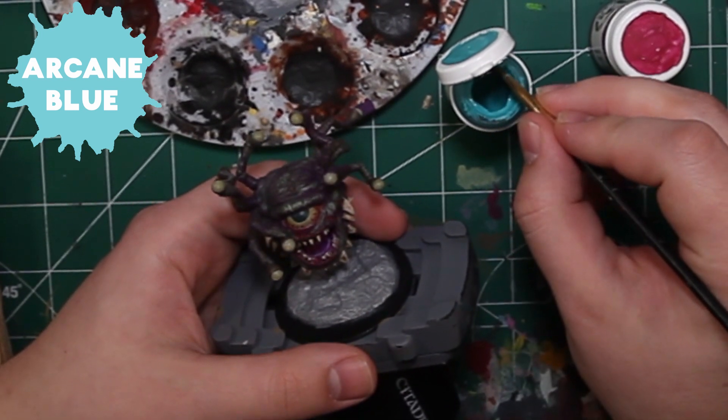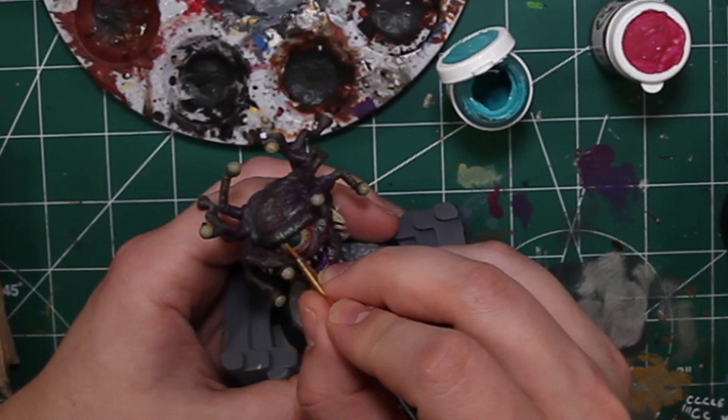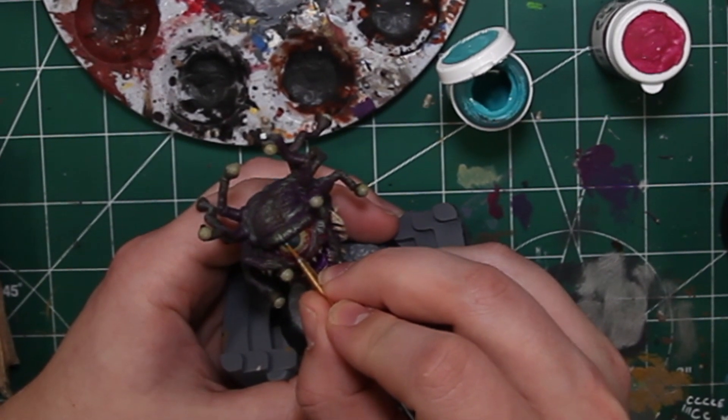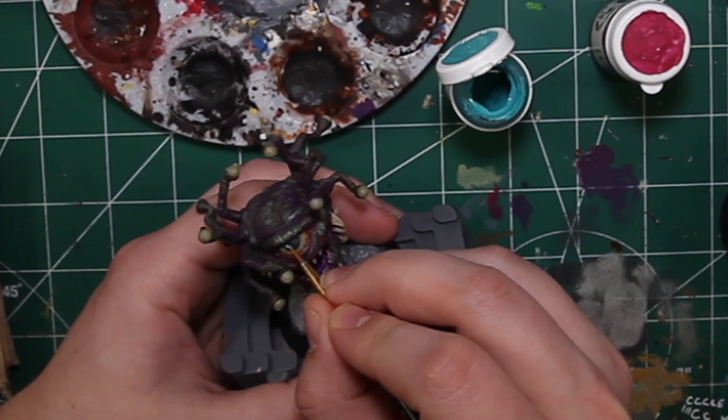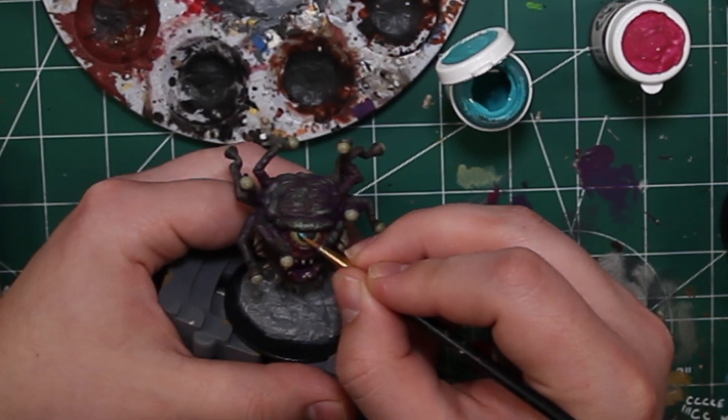Arcane Blue from Privateer Press is the next color we'll be using. This is going to be his eye color highlight to really make his eye pop, stand out, and look like he's looking at something. Pick just a lighter color of whatever base color you used for his eye.